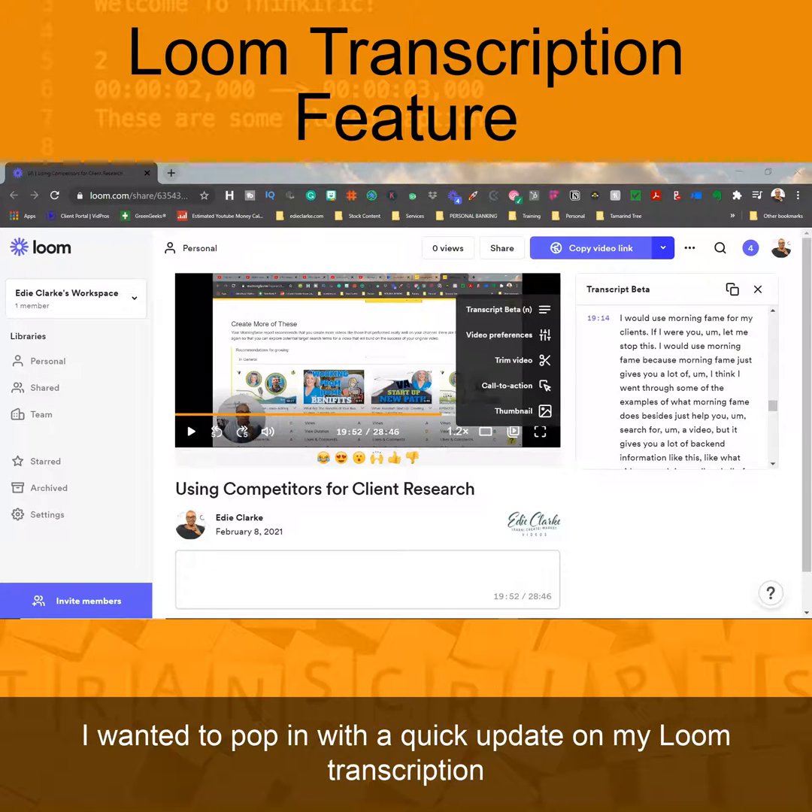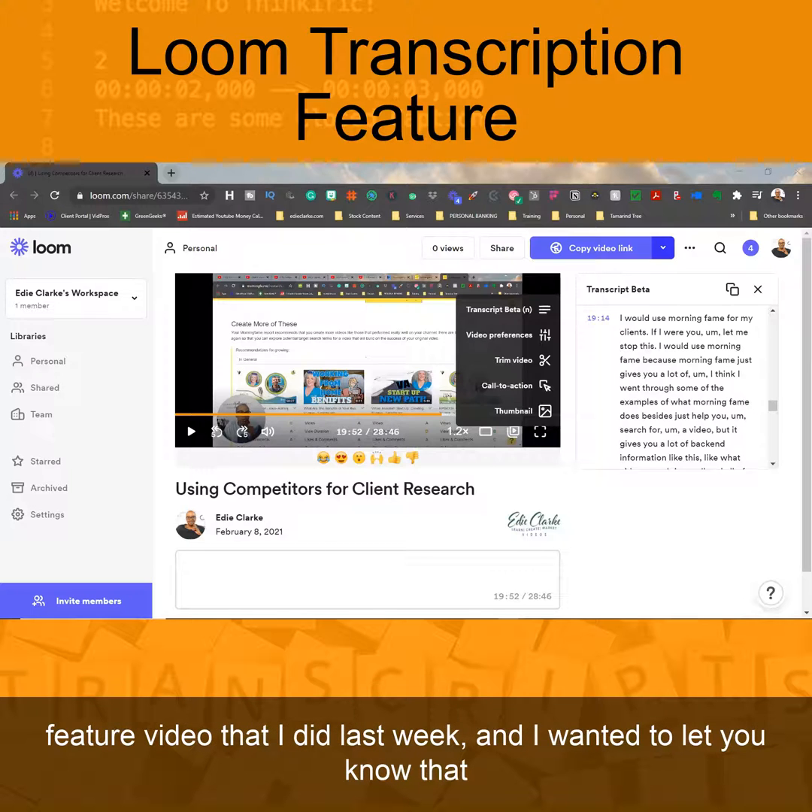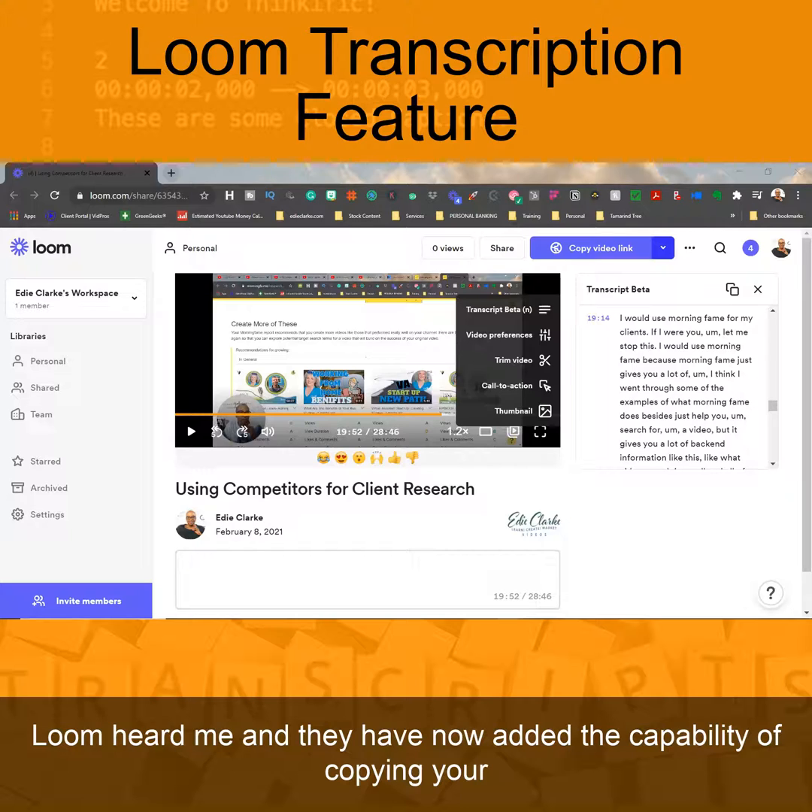Hey guys, it's Edie here. I wanted to pop in with a quick update on my Loom transcription feature video that I did last week. Loom heard me and they have now added the capability of copying your transcript.